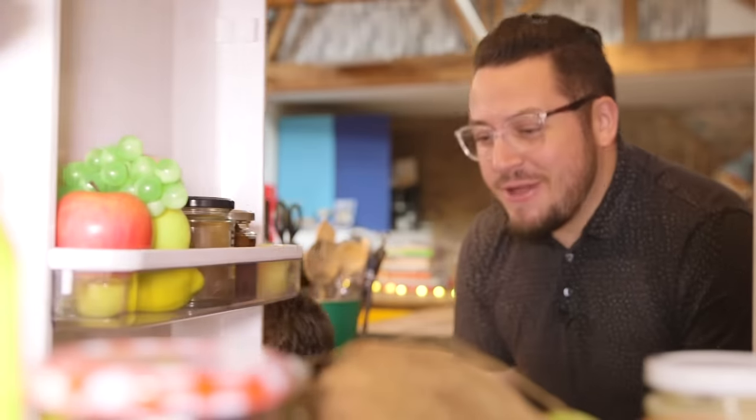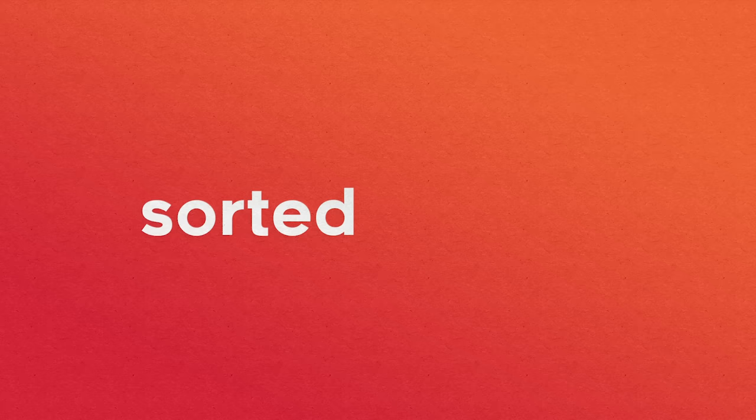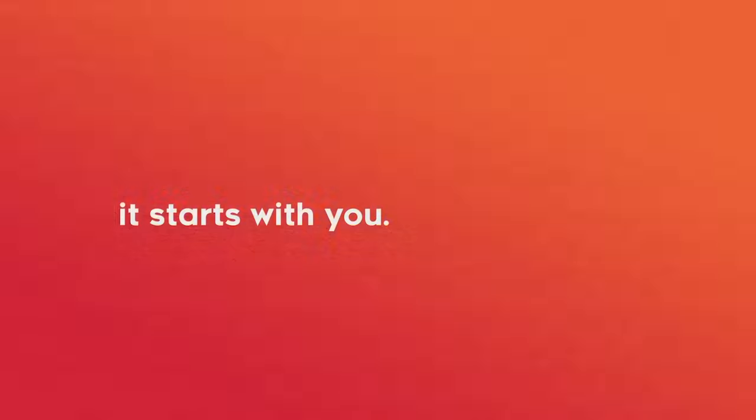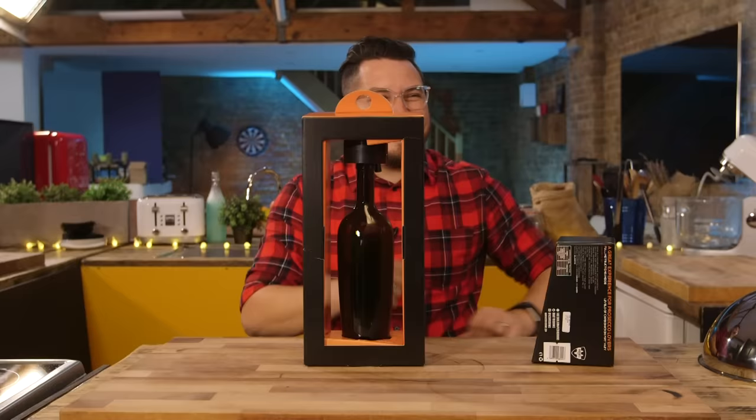Why couldn't Harry Potter tell the difference between his cooking pot and his best mate? Because they're both called Ron. Sorted is just run by a group of friends, so if you like what we're doing there are loads of ways you can support us and get more involved - everything you need to know is linked below. Just pour warm water and the included yeast and syrup sachets into the bottle. What sachets? I love them.